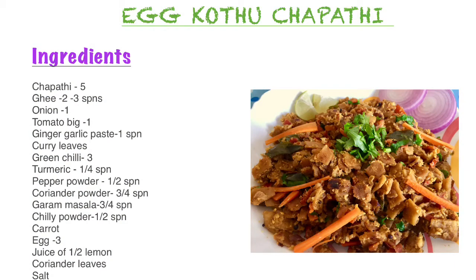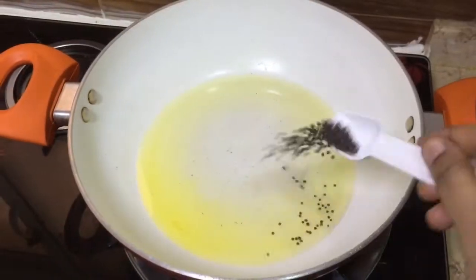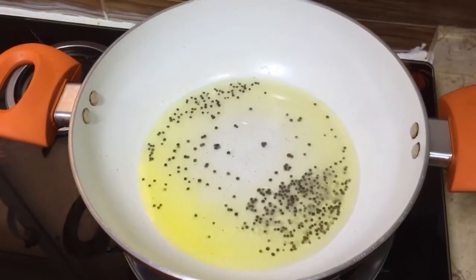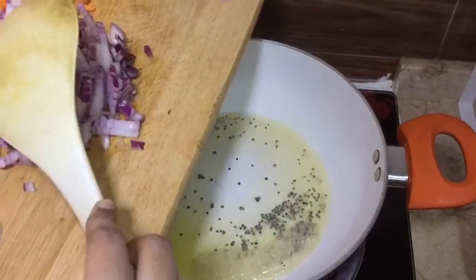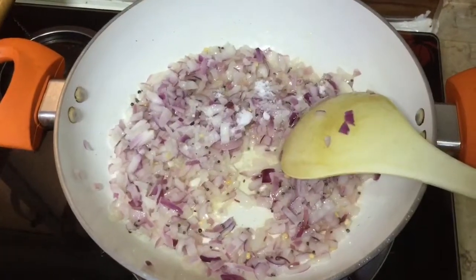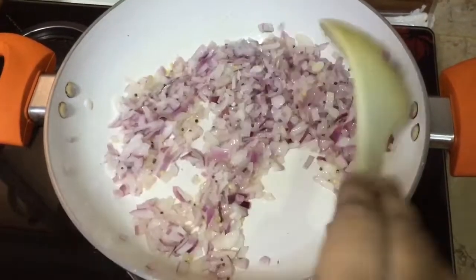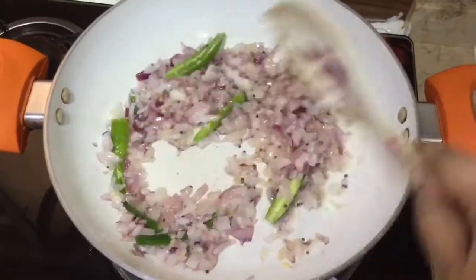To start this, take a kadai and add 2 to 3 spoons of ghee. To this add the mustard seeds and urad dal, then add the finely chopped onions. Add some salt to sweat the onions, then add the green chillies.